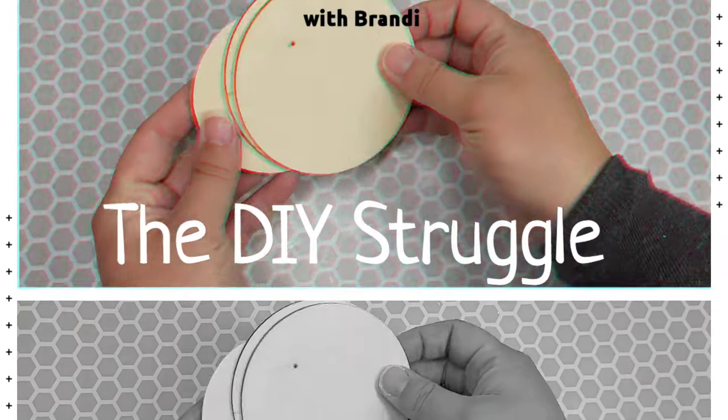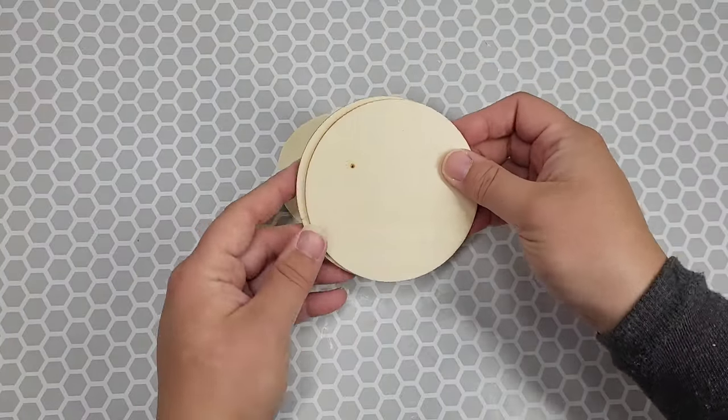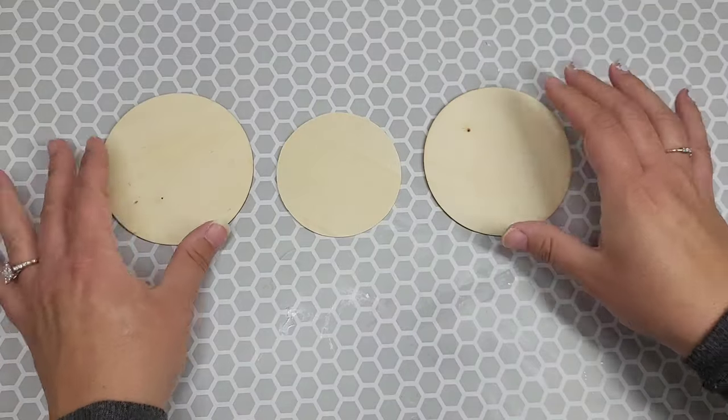Welcome to the channel, people! Today we're creating three everyday home decor pieces, and we're going to start with this wall piece.